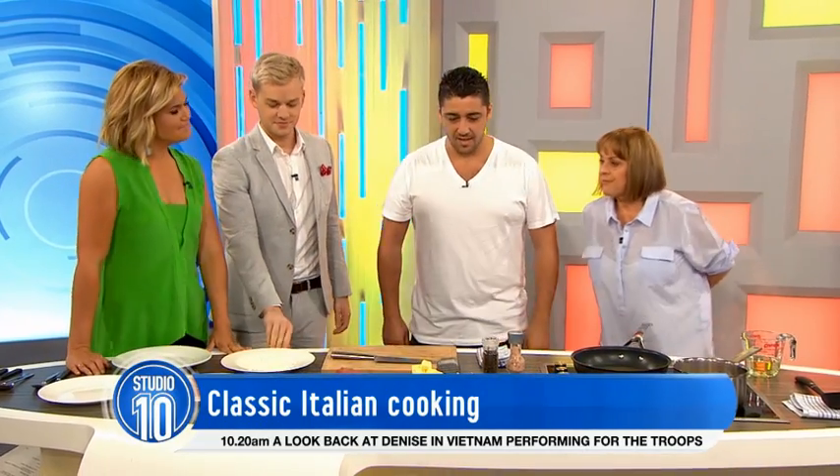Our next guest wowed us with his summer Italian dishes, so we invited him back to try a classic recipe from Rome. Let's welcome Italian chef Ori to Studio Chan. Okay, what are we making today? We're making saltimbocca alla Romana.